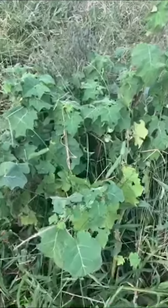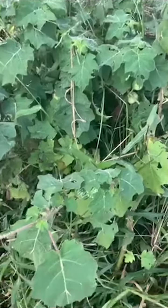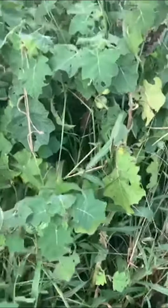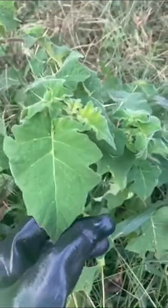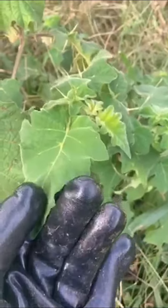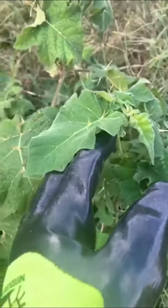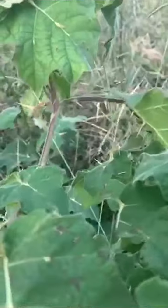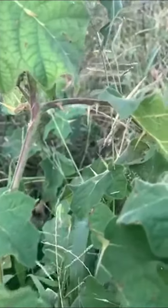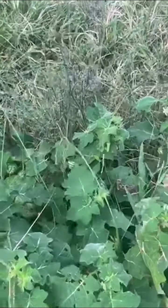Here we have a tropical soda apple plant. This one is easily identifiable by its club-shaped leaf with minimal lobing, its distinct cream midrib and veins along the leaf, and cream spikes along the midrib of the plant. The spikes along the stem are also cream.